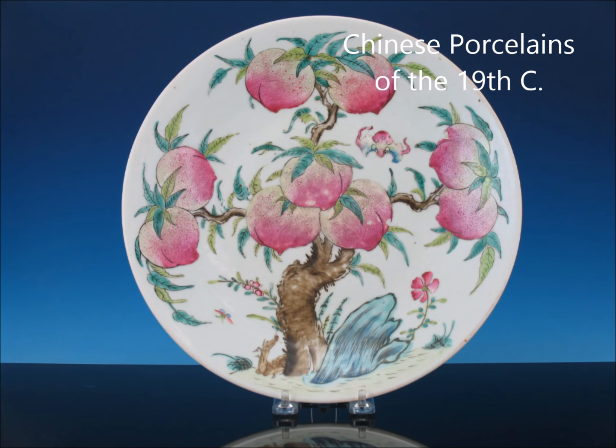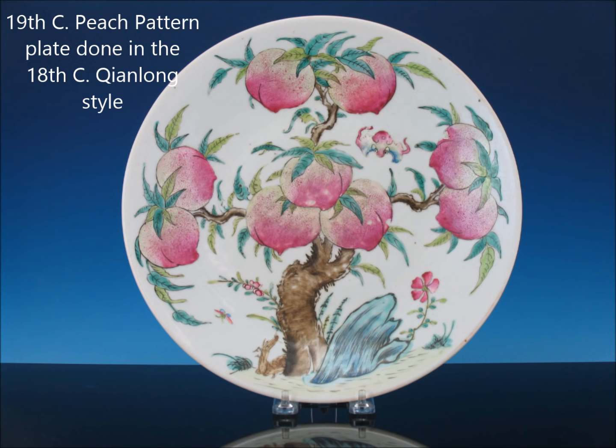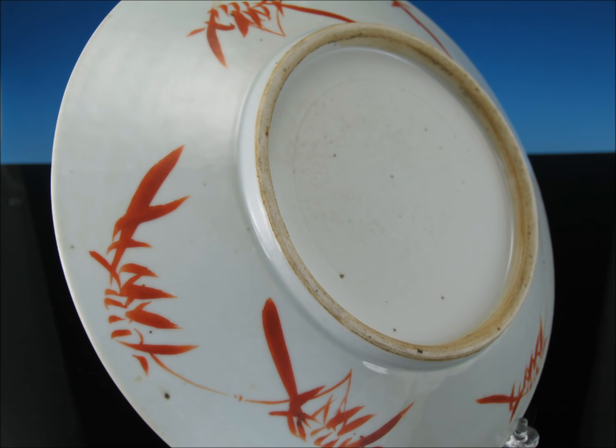We're going to start with this first piece. This is a style of plate developed during the Qianlong period — a peach pattern plate. These were given usually on 60th birthdays. They continued to be made right through the 18th, 19th, and into the 20th century. This is a late 19th century example. It has this very typical back, that stout cream-colored foot with bamboo leaf decoration. We'll see a few more of these as we go along.